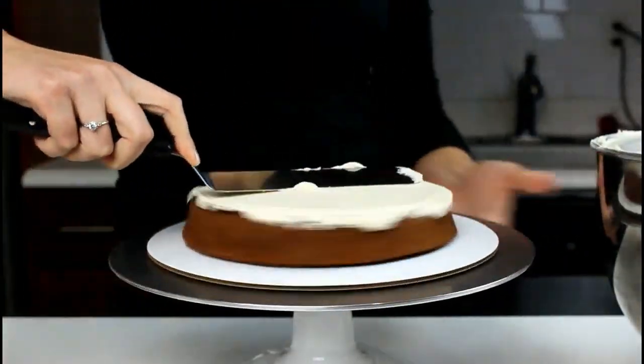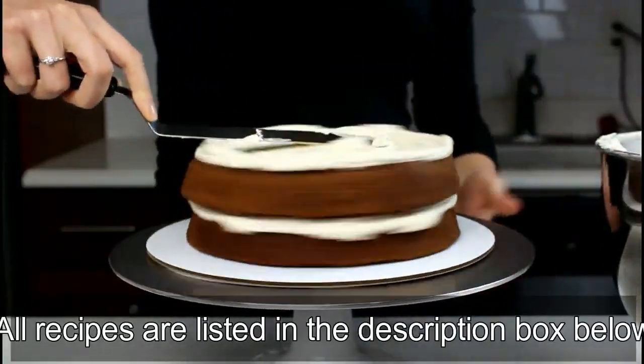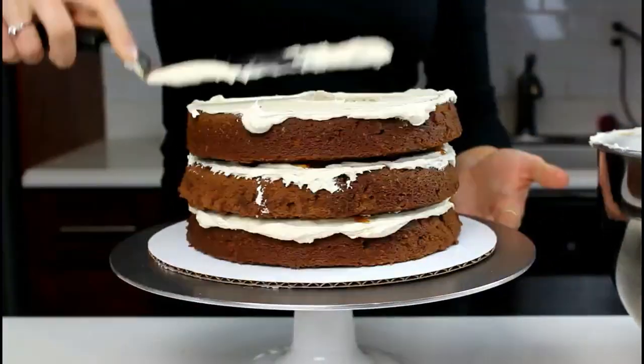We're going to stack our chocolate cake layers and apply a thin layer of buttercream on top of each layer. We're also going to be drizzling some of my no thermometer caramel and chocolate ganache on top of the buttercream. We're going to repeat this process with our cake layers and then apply a crumb coat.